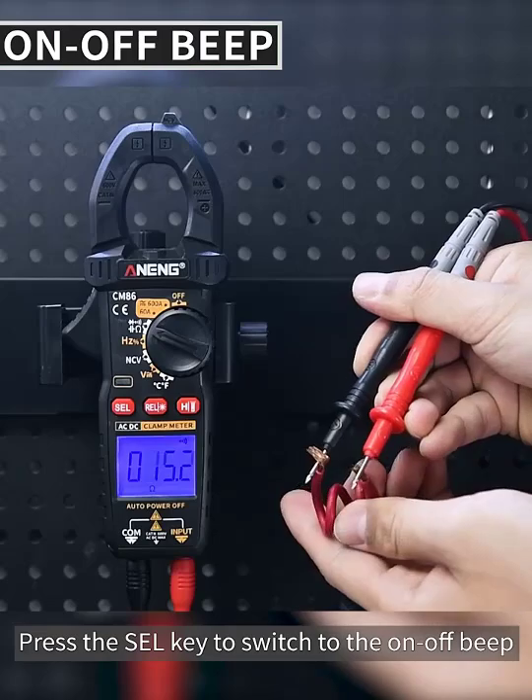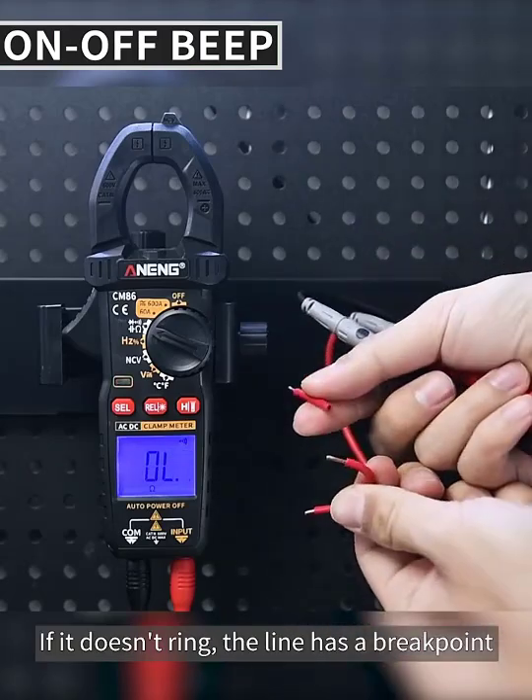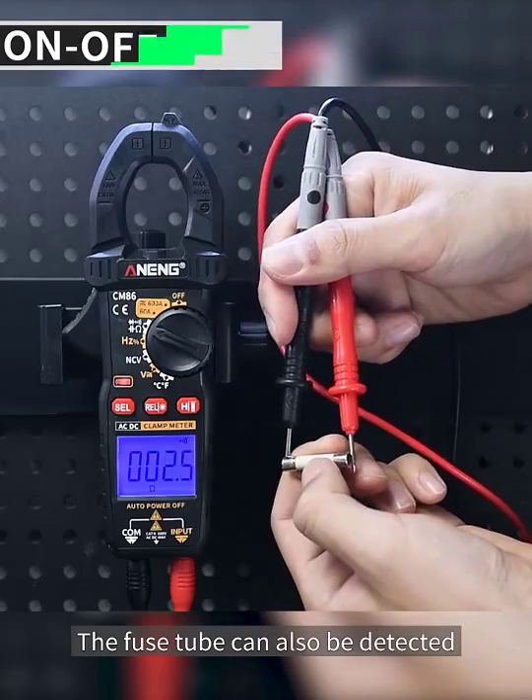Press the SEL key to switch to the continuity beep mode. It will ring if there is continuity. If it doesn't ring, the line has a breakpoint. Fuse tubes can also be detected this way.